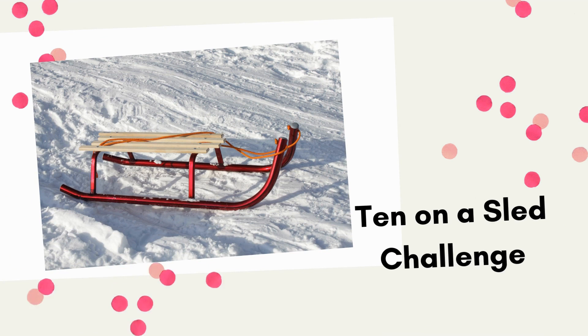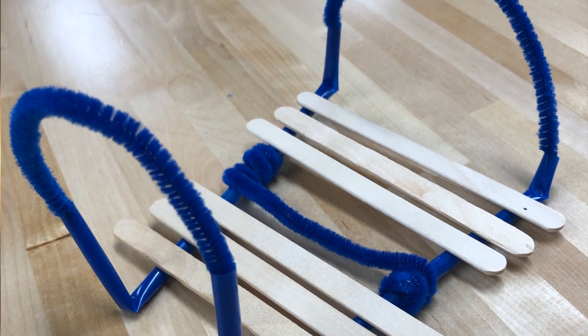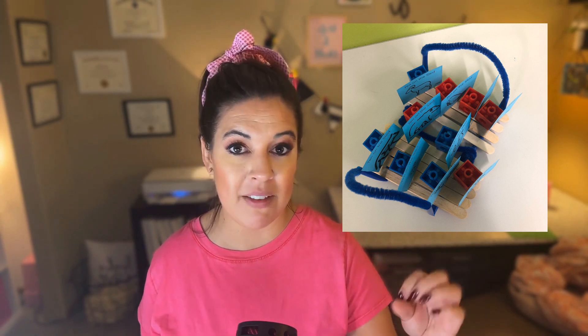The fifth winter STEM activity goes along with the story '10 on the Sled,' where students will be building a sled. After reading this cute counting story, students can create the 10 animals or use provided pictures, and design a sled that keeps all 10 animals on board during testing. I like to use popsicle sticks, straws, pipe cleaners, and tape. Students can test their sled on a giant piece of cardboard to see if all 10 animals stay on top. A little trick: put the animal pictures on Unifix cubes so they're more chunky, and students can engineer seatbelts or other ways to keep them secured.